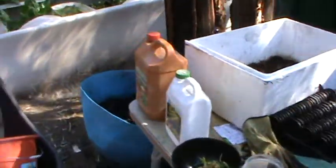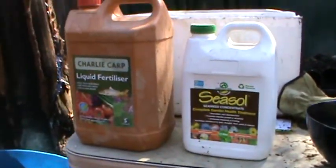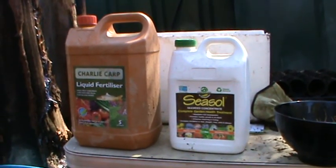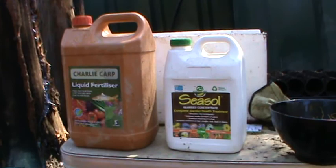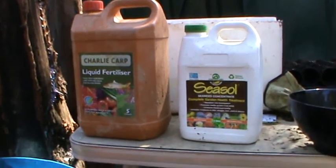To start your aquaponics system, these are the two products I have used to get the bacteria going before I put the fish into the pond. Charlie Cup you may not be able to get overseas, but Seasol or a seaweed-based fertilizer you can get anywhere.